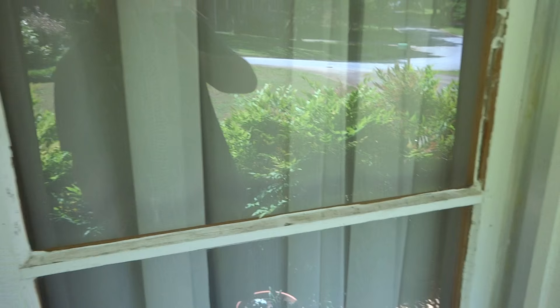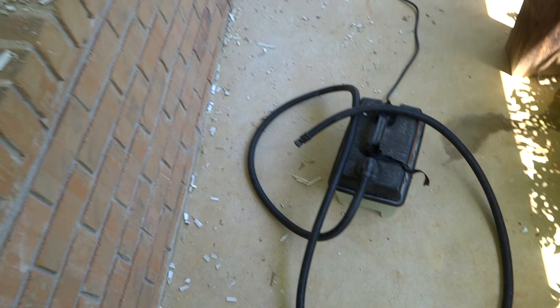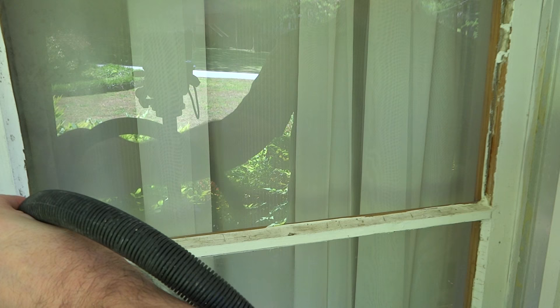So what I did was grab my old wallpaper steamer that I've had forever. I took the little attachment on the end that you're supposed to put up on the wall off, and just have the open end exposed here. I'll show you how fast and easy this is.